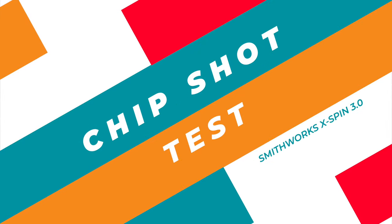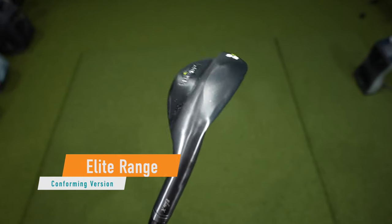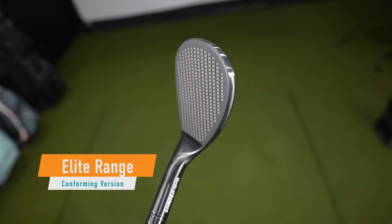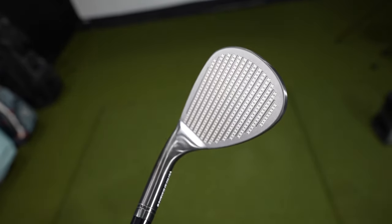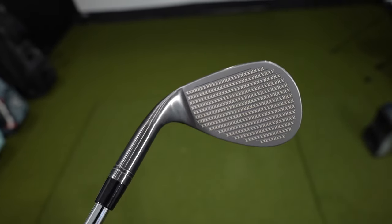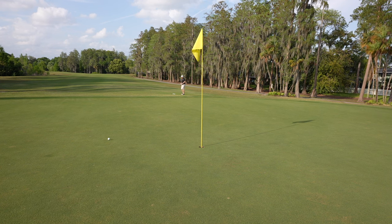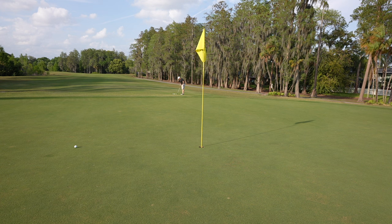On this shot, about a 15-yard shot, I'm going to take out the 56-degree wedge. It has a beautiful black finish to it. Those X's are lasered in rather than cast in like the Extreme Series, and this Elite Series is conforming — you can use this in tournament play. Let's see how we do. Push that one off to the right a little bit, it kind of bounced on me.